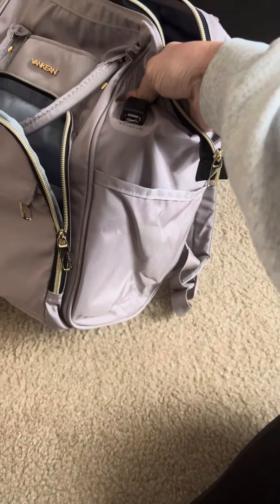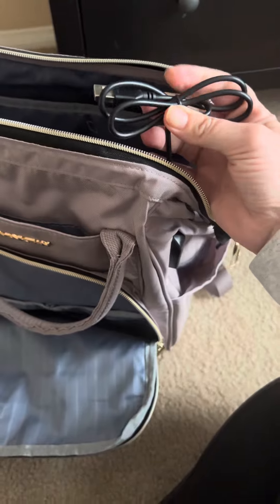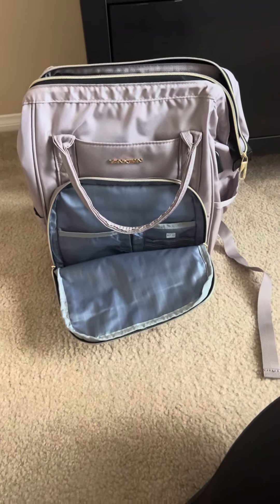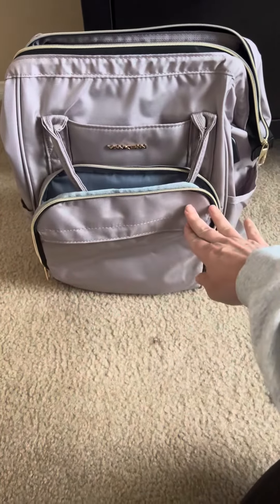What is also nice about this is it has a cord right here for you to be able to charge your devices. So you can plug it in here, and then on this side you could have it plugged into a portable device, and it just allows for easy charging. So if you are looking for a good backpack for travel, for work, or anything like that, this is definitely one that I would check out.